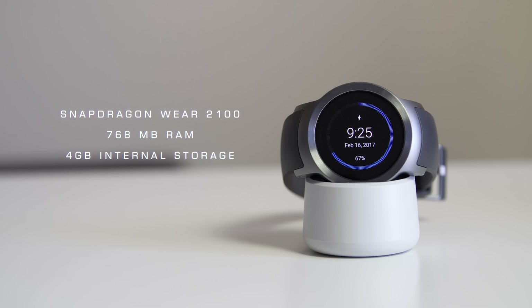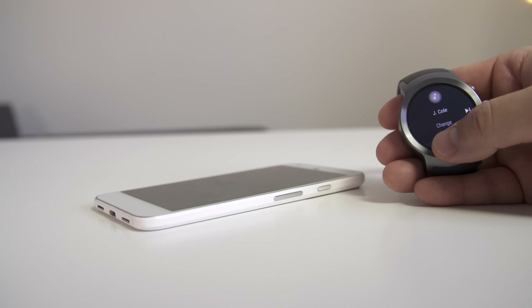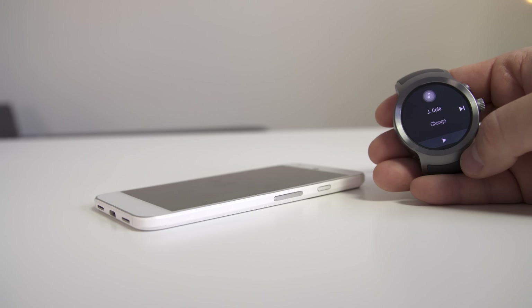Android Wear 2.0 is much cleaner than the previous software. It's responsive most of the time with fluid animations, and everything feels a little snappier. Notifications are handled better, the subtle animations all feel faster and more cohesive. It's nice having more control directly from the watch, like having the Play Store so you can install apps directly. I'm thinking about pairing this with the iPhone since that's my daily driver — let me know if you want to see a video on that.